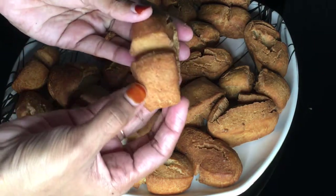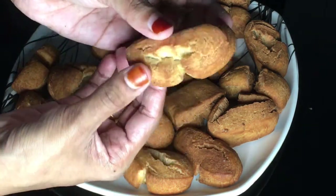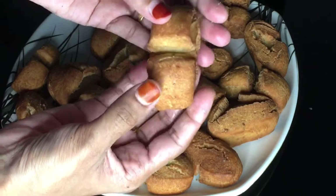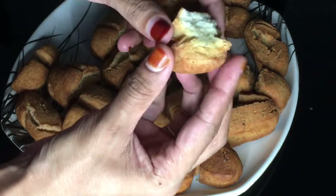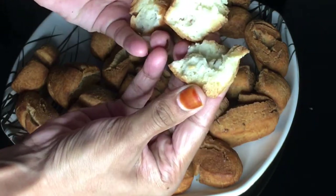This is our recipe. We will try this recipe and we will be ready.